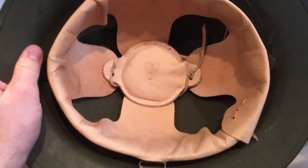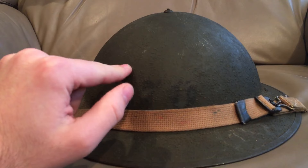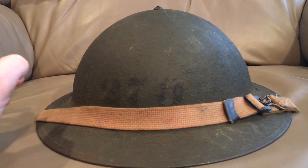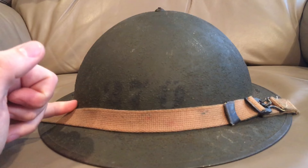The M1917A1s were approved to replace the M1917s in 1934, so the U.S. had essentially the same helmet from 1917 to 1934. These started coming out in 1934 and were used until 1942 when they were replaced by the M1 — America's iconic World War II, Korea, and Vietnam helmet with the two-piece design. This helmet was actually still used in World War II; you can see Marines in the Pacific theater with these in early actions like Wake Island.